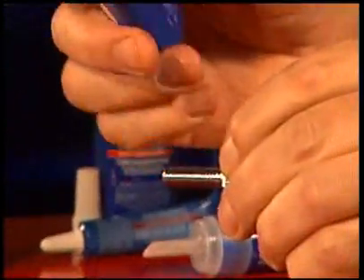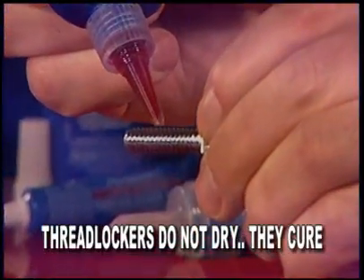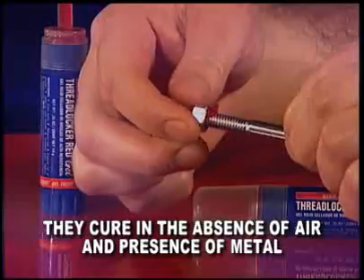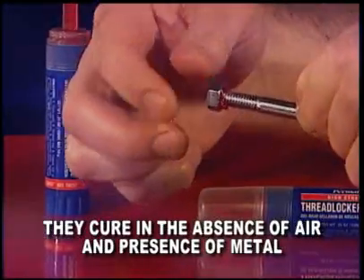Permatex thread lockers are anaerobic. In other words, they cure in the absence of air. Anaerobic thread lockers are liquid adhesives that harden to a solid plastic when air is removed and metal is present.